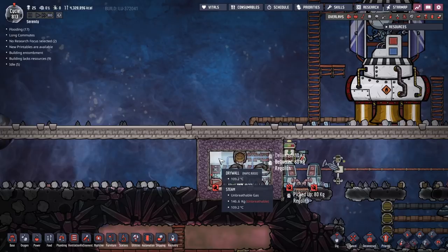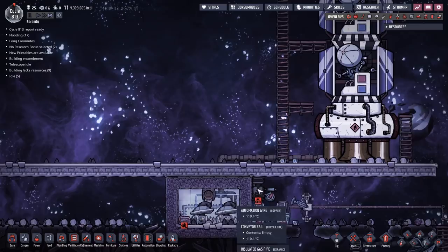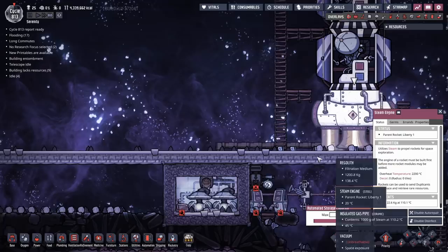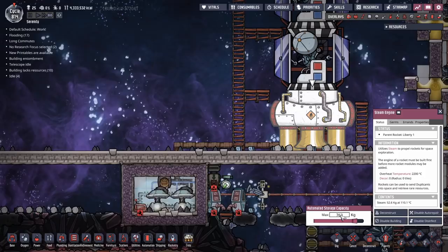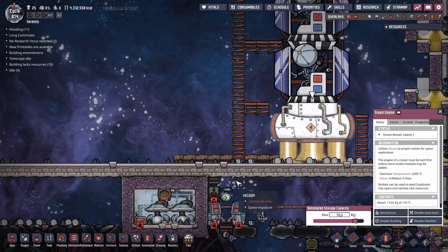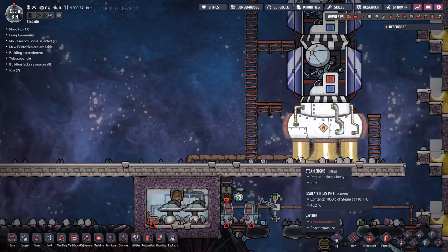Almost there. Once we hit 110 degrees, we'll get started. 110°C - that is plenty hot enough. Two gas pumps is very, very important. The reason you want two gas pumps is this thing takes an eternity to fill. Gas pipes can carry at maximum one kilo of gas per second, which means it will take 763 seconds to fill these. There are 600 seconds in a cycle, so it's going to take you over a cycle just to fill the steam that goes into this rocket. If you only have one gas pump, you'll have to wait twice as long. Two gas pumps saves you an awful lot of time.